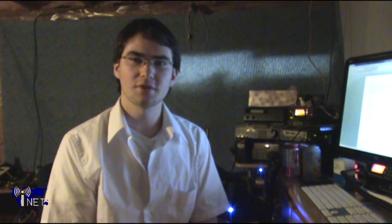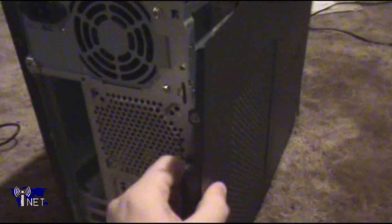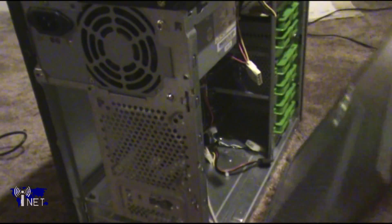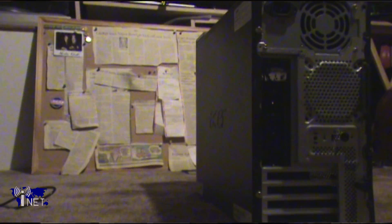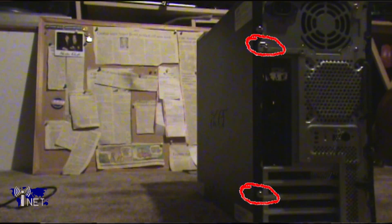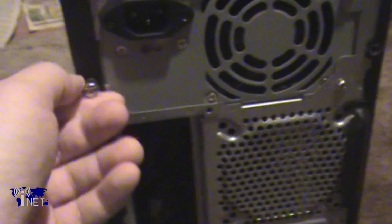Doing the actual upgrade to your computer is a pretty straightforward process. After shutting down and disconnecting the power from your computer tower, open up the side panel on the case. Each case opens up a little bit differently. Usually there are two thumb screws at the back of the case, but if you're at all unsure, check the user manual that came with your computer case to avoid damage.